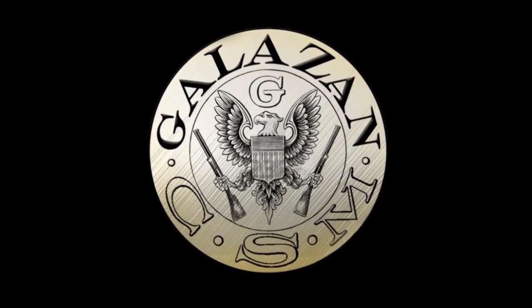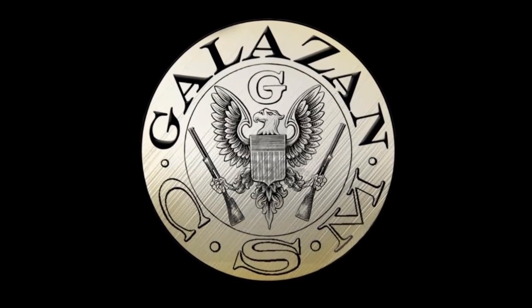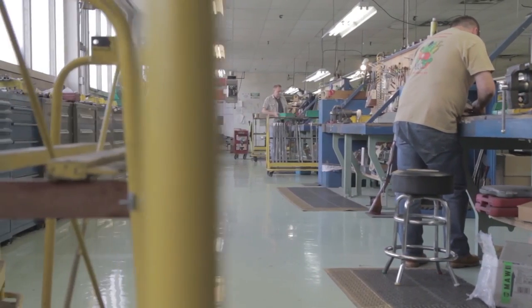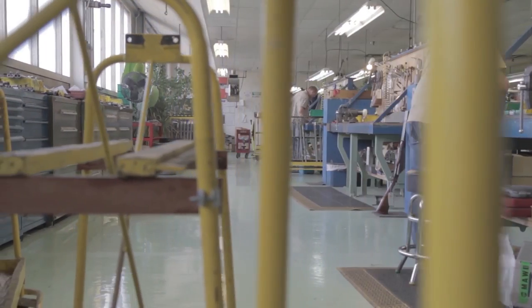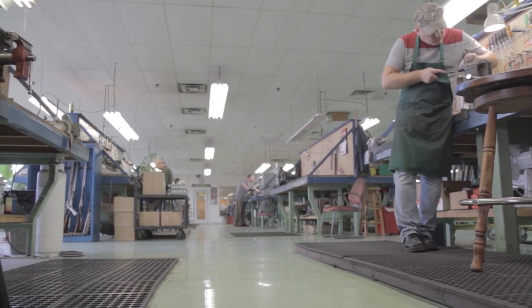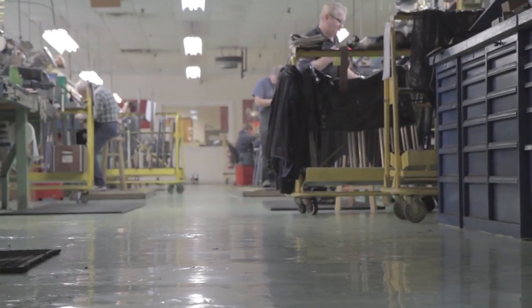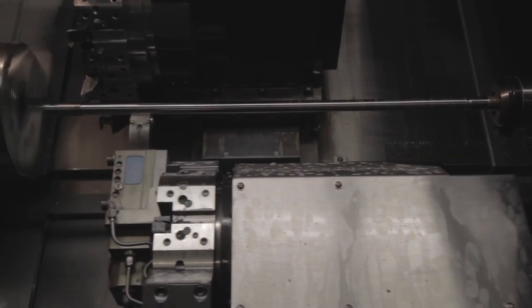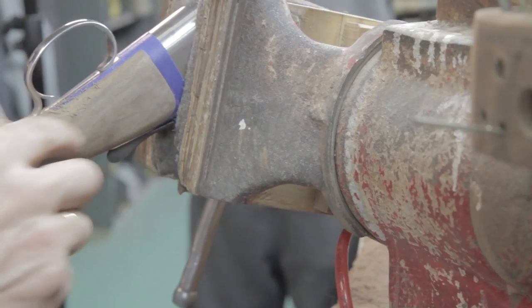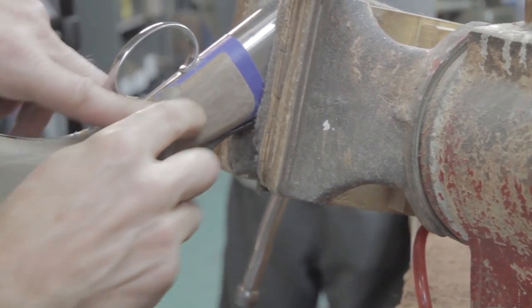Connecticut Shotgun Manufacturing Company has mastered the skills required to produce high-grade double-barrel side-by-side and over-and-under shotguns. We are the only facility of its kind that is completely dedicated to manufacturing double guns, and we have had this single-minded vision for approximately four decades. We undertake every aspect of double shotgun construction in one building located in New Britain, Connecticut, USA.